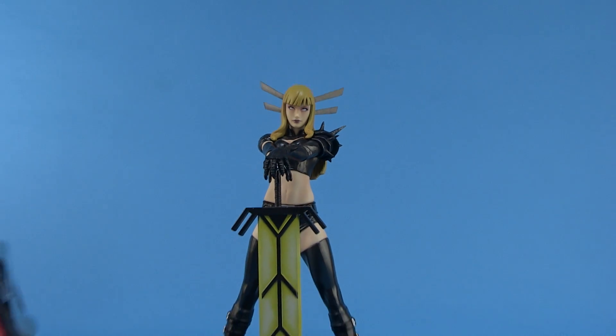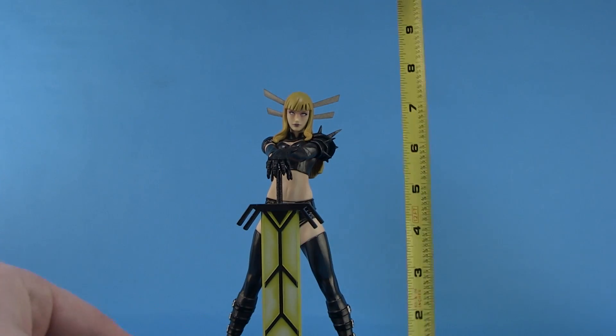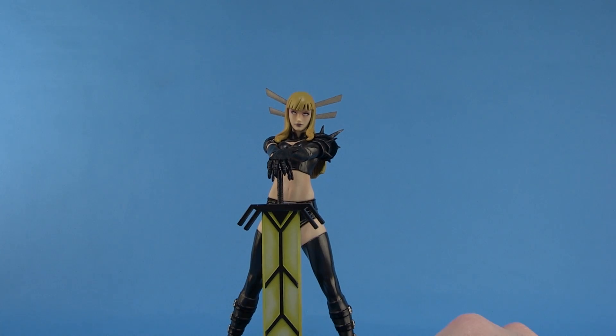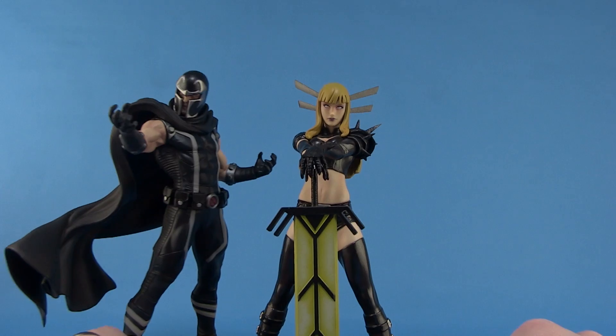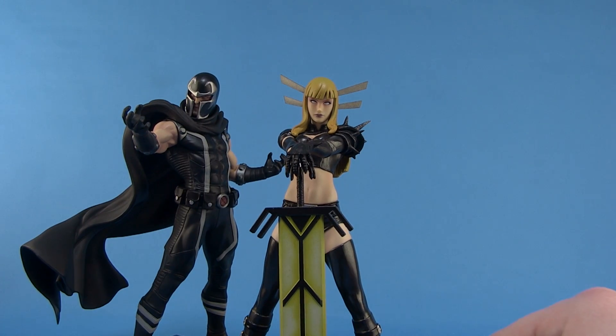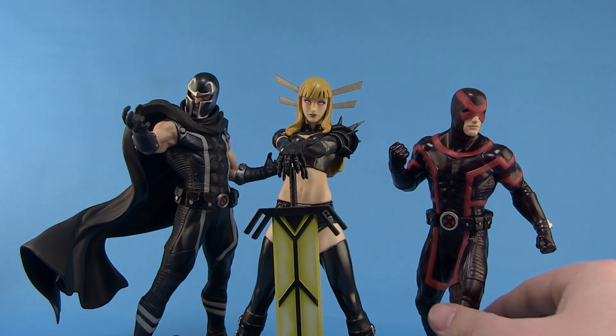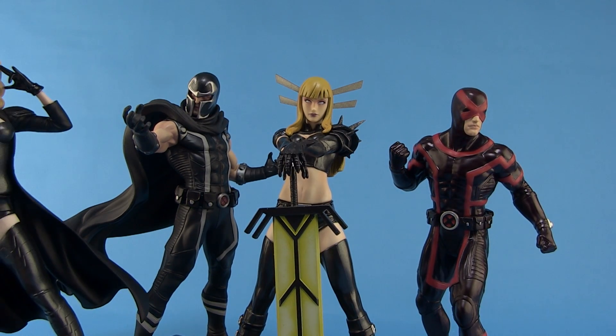The statue is in the one-tenth scale, which means she stands right at about seven inches tall. She looks really great when you start matching her up with the rest of the Marvel Now X-Men. We'll get some of those characters in here so you can see what they look like all posed together — really great display.